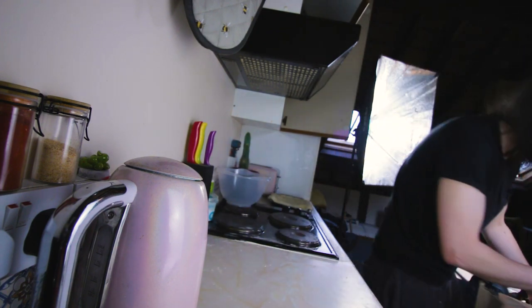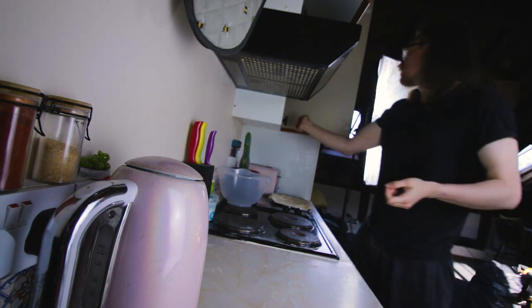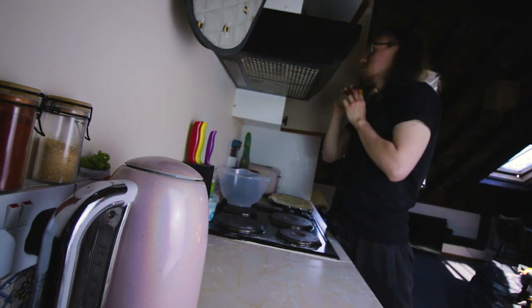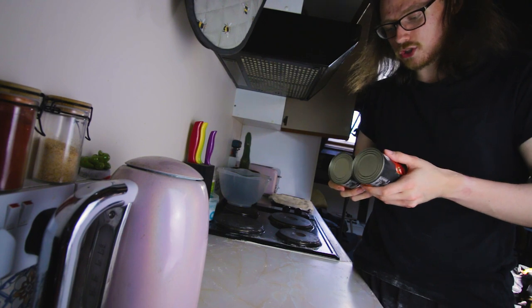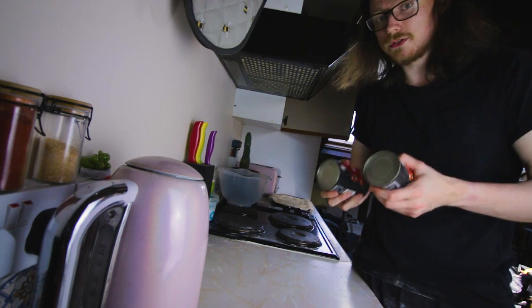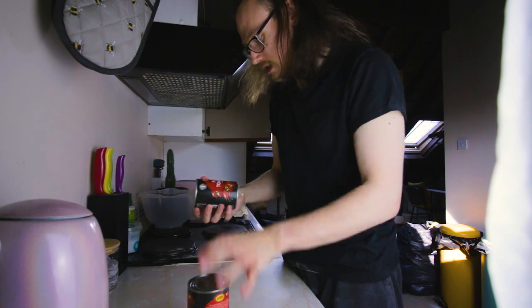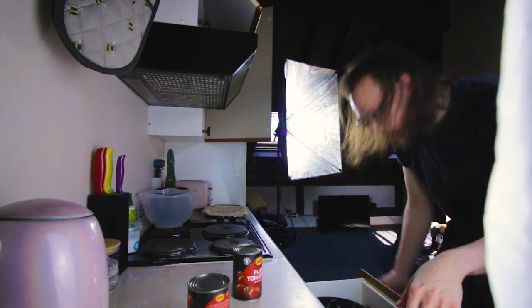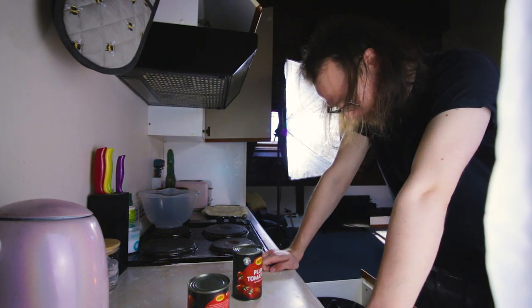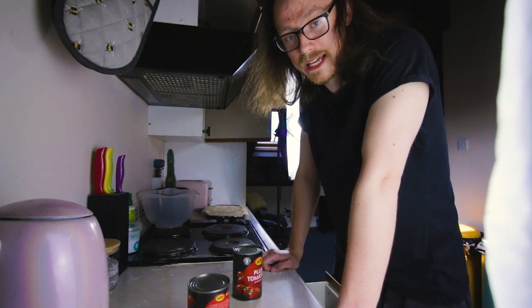I'm just going to quickly wipe the surface down and wash my hands in the bathroom. So I may have just realised that because... we have plum tomatoes here, I just got these from Lidl. I didn't buy a sauce because I've seen many YouTubers — I've seen many cooking videos use plum tomatoes, so I'm going to do that. I really hope I have a can opener. I don't have a can opener. Pause the video until you have a can opener.